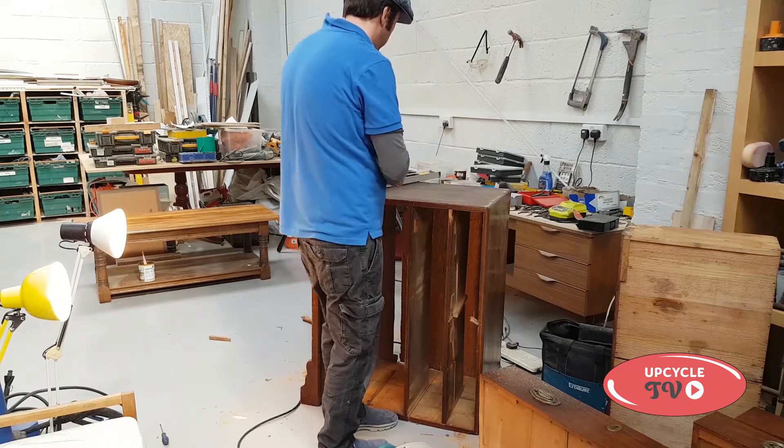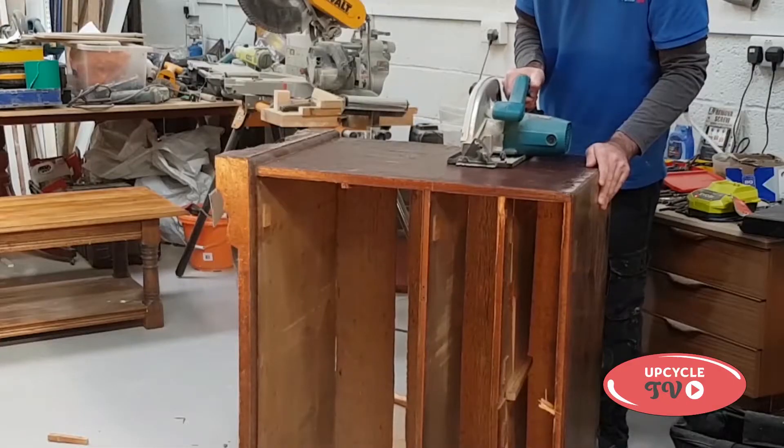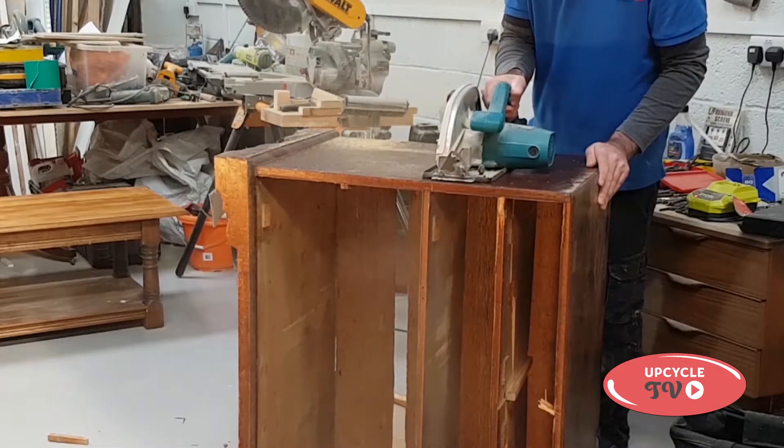Of course it goes without saying you should always wear a mask when you're cutting old furniture, for many reasons. I usually do — I must have forgotten on this occasion.